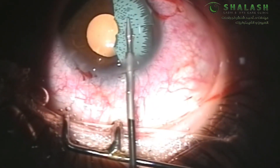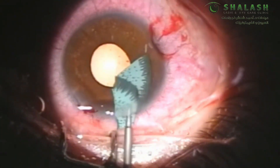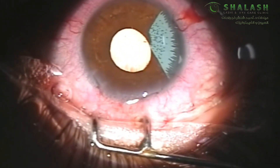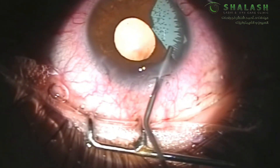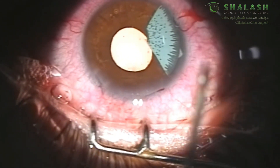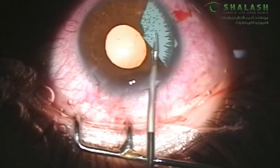With the help of some viscoelastic the remaining two parts can easily be floated for explantation using our micro forceps. Unlike other removal techniques, our technique involves no touch to the crystalline lens, to the iris, or to the corneal endothelium during removal of any of the parts of the implant.